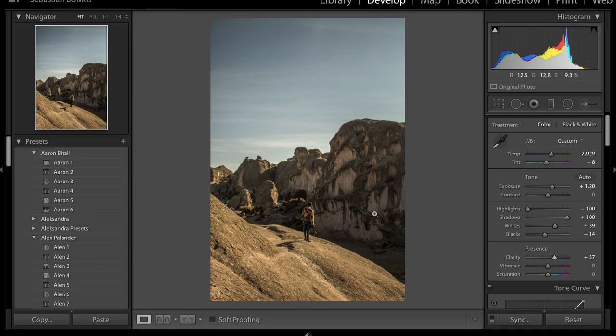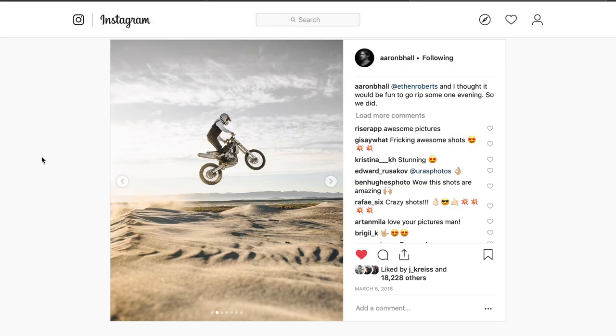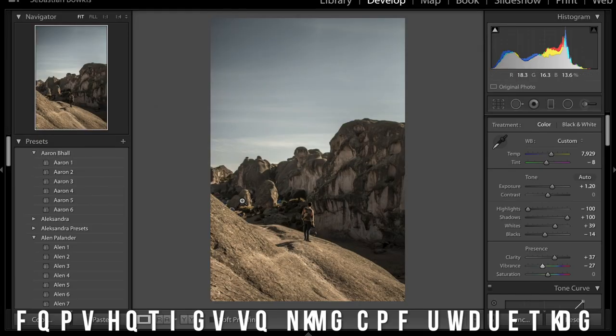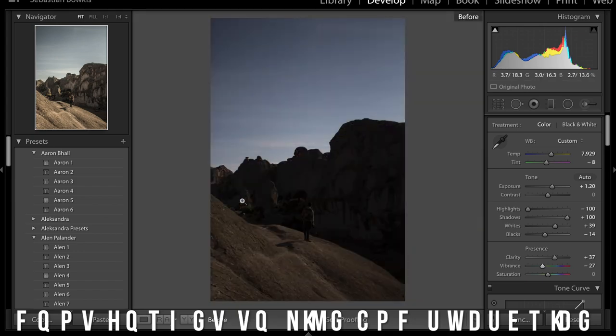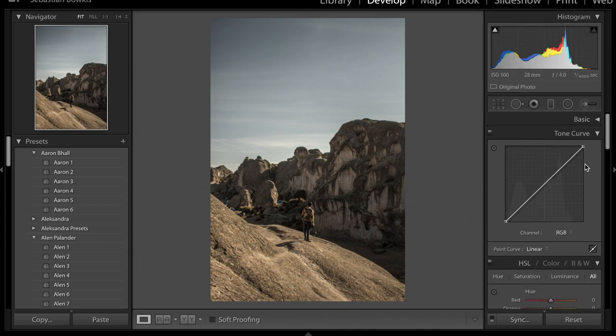Next, we want to decrease the vibrance rather than saturation, because we'll be working on saturation within the HSL sliders in a moment. So we're going to drop the vibrance down to about plus 20 to plus 30 — actually decreasing it. Already we're beginning to get that desaturated look with the slightly green tints and warmer colors. If I show you a quick before and after, you can see how far we've come with just the basics panel. We're going to close the basics panel and move on to the tone curve.